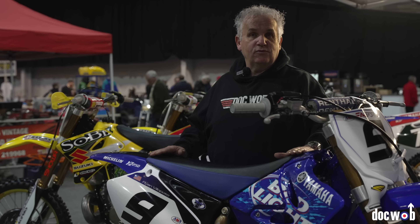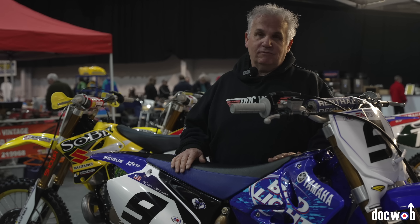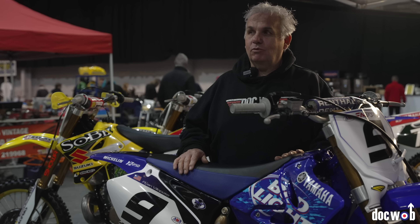Here we are at the Telford International Dirt Bike Show. We have a stand just to show off some of the bits and pieces, and if I'm honest it's good for us to have a deadline to build stuff too, so we brought a few bikes for people to look at. We're not really selling anything, we're just showing stuff off, so have a look what we've got.